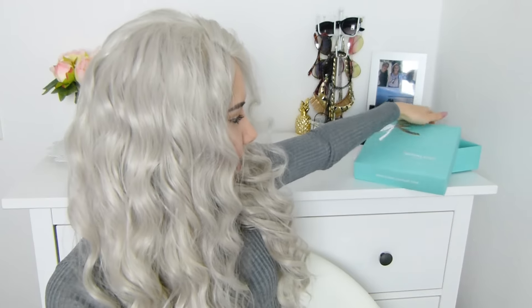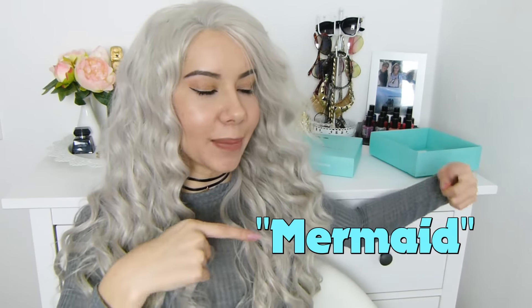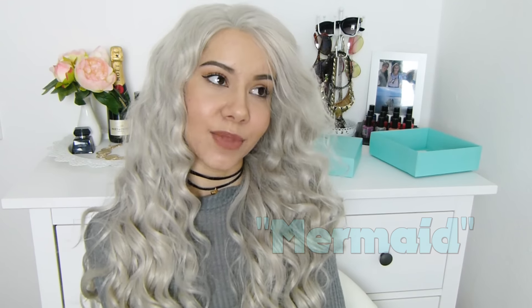Ich kann noch schauen, ob ich den Scheitel noch irgendwie anders mache. Ich bin echt zufrieden damit – vor allem auch wegen dem Versand. Das ging mega schnell. Die Perücke kommt aus China, und der Versand hat nur vier Tage gedauert – also mega gut. Außerdem war hier auch noch eine voll coole Kette dabei. Das ist so eine Joker-Kette, ich finde die eigentlich ganz cool. Übrigens habe ich auch noch einen Rabattcode für euch, den seht ihr gerade hier eingeblendet – damit kriegt ihr sieben Euro Rabatt auf euren Einkauf.